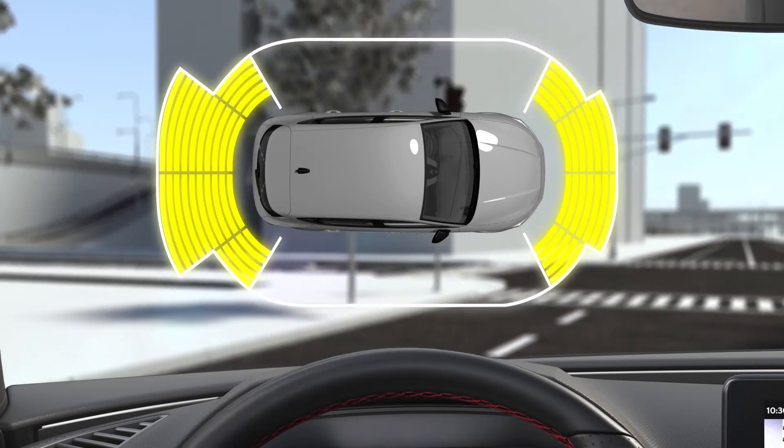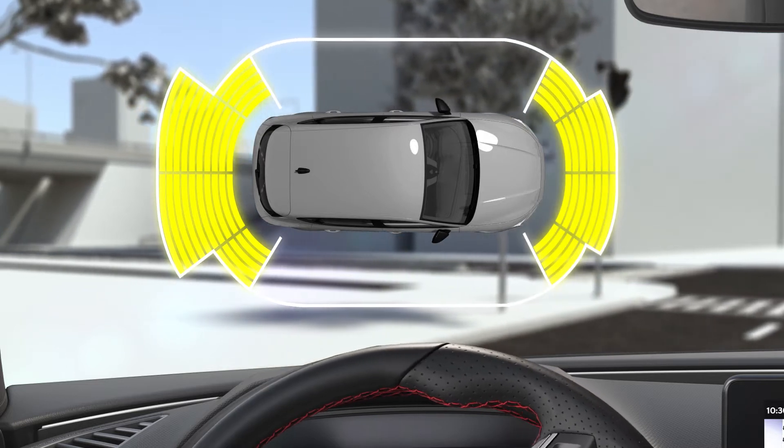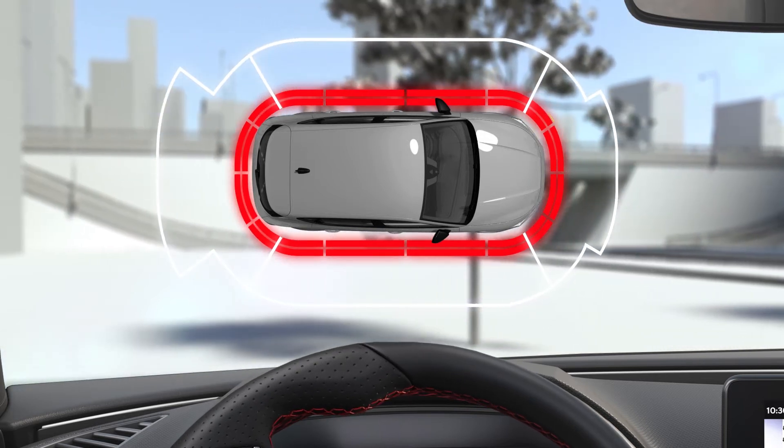Yellow segments indicate the obstacles lie on the vehicle's path at a distance of over 30 centimetres away. Red segments indicate obstacles are less than 30 centimetres away, and it is advisable to stop the car.